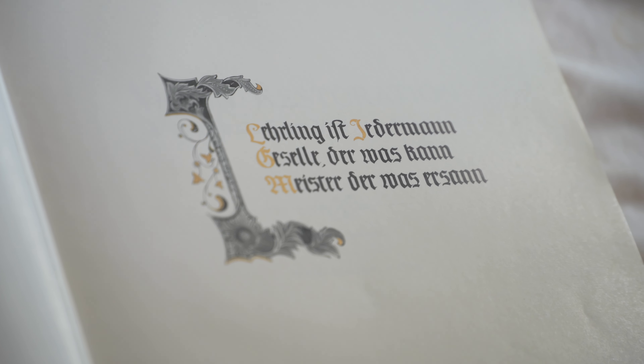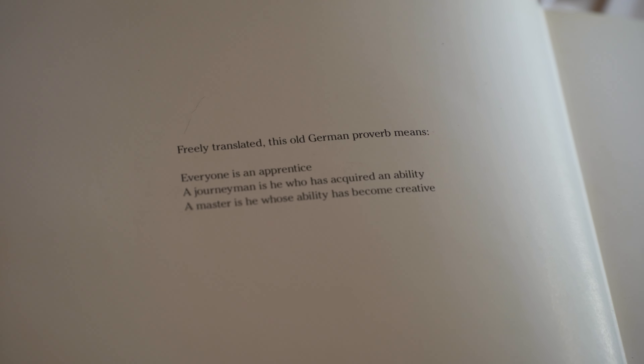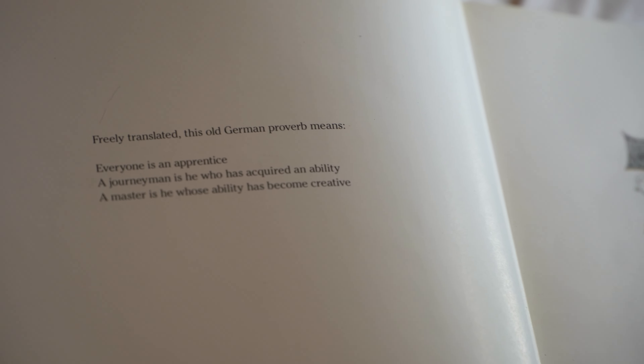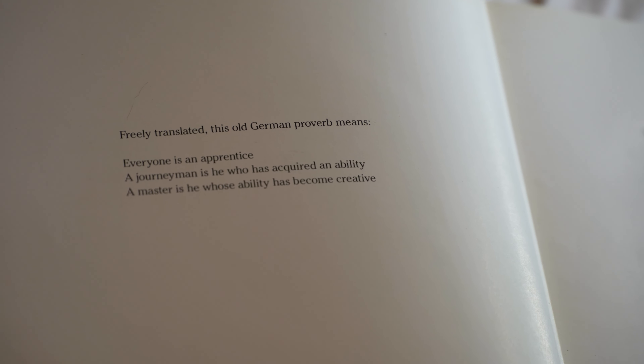It's an old German proverb, freely translated. It says: everyone is an apprentice. A journeyman is he who has acquired an ability. A master is he whose ability has become creative.